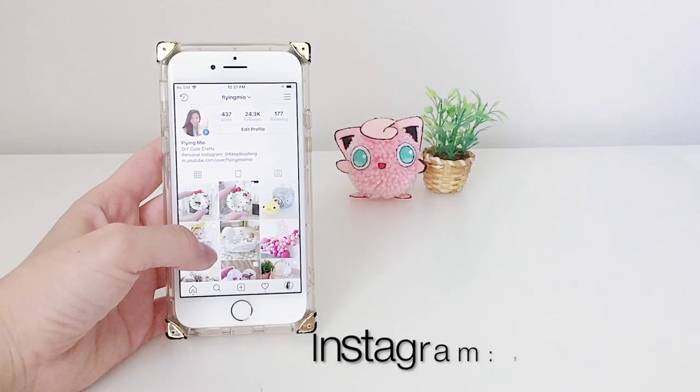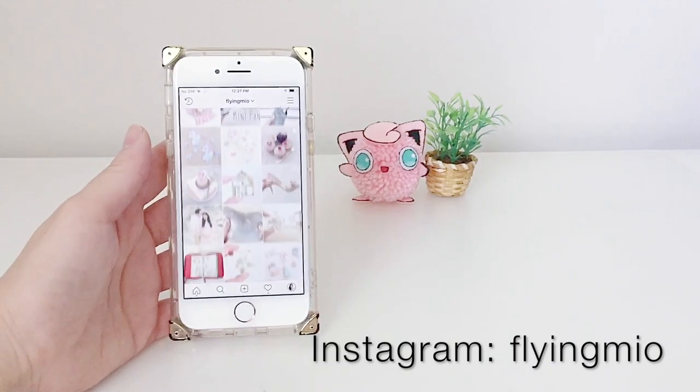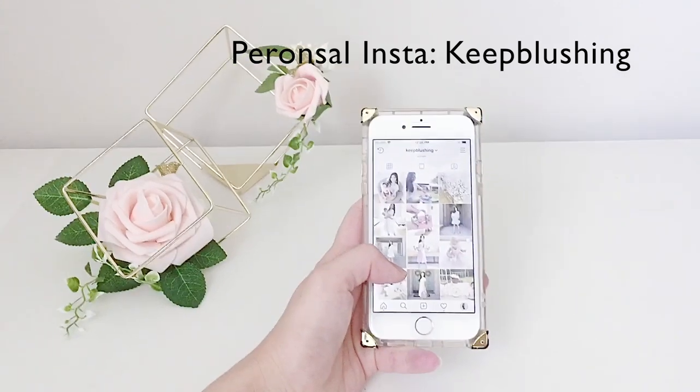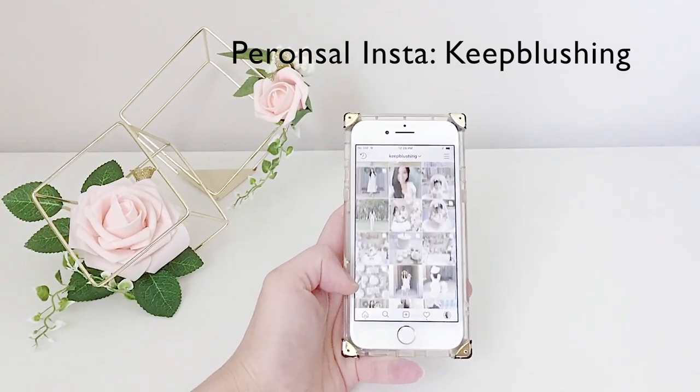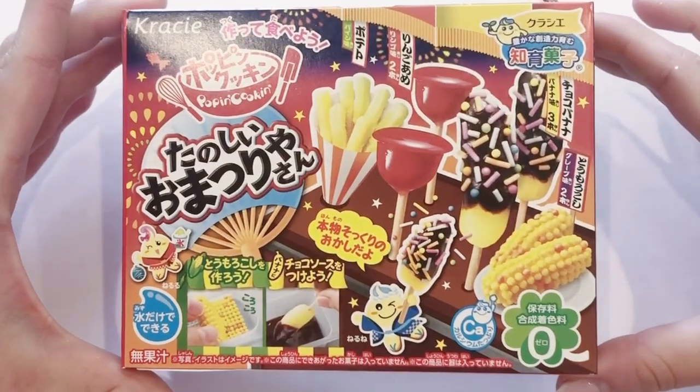For more videos like these, please give me a thumbs up and subscribe if you haven't already. Check out my social media on Instagram and Twitter for previews of things to come, and my personal Instagram account 'Blushing' for more frequent personal updates. Now let's go ahead and get this tutorial started.